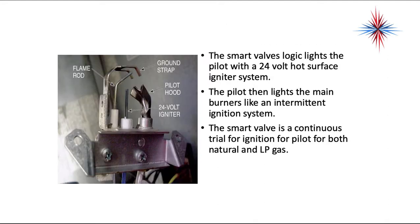The smart valve logic lights the pilot with a 24-volt hot surface igniter system. The pilot then lights the main burners like an intermittent ignition system. The smart valve uses a continuous trial for ignition for the pilot, for both natural and LP gas.